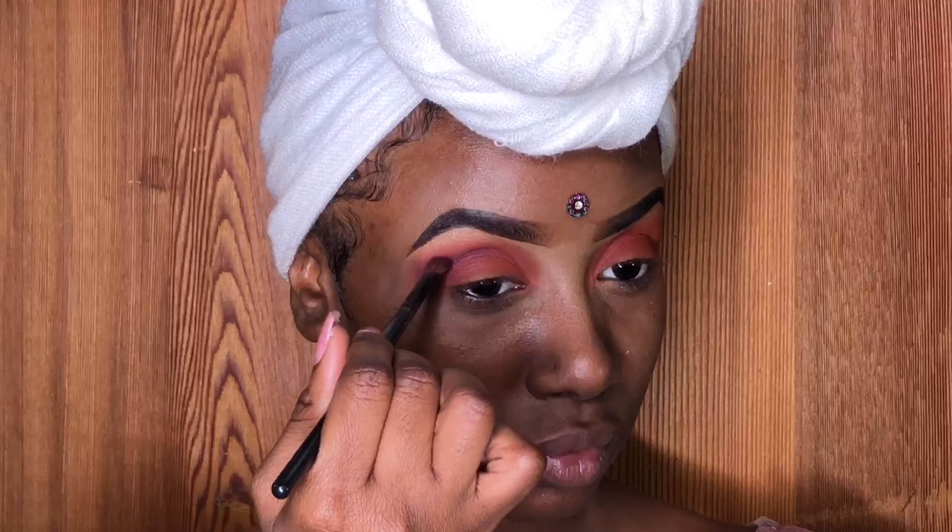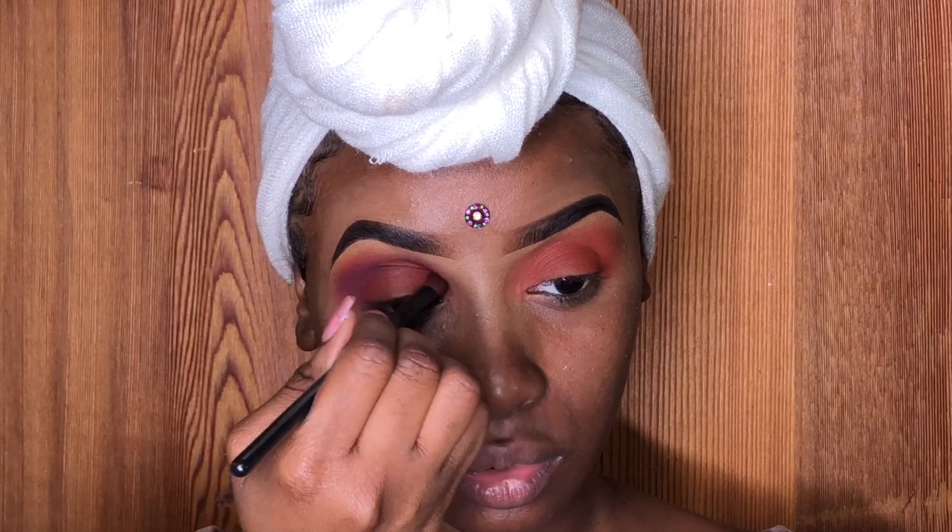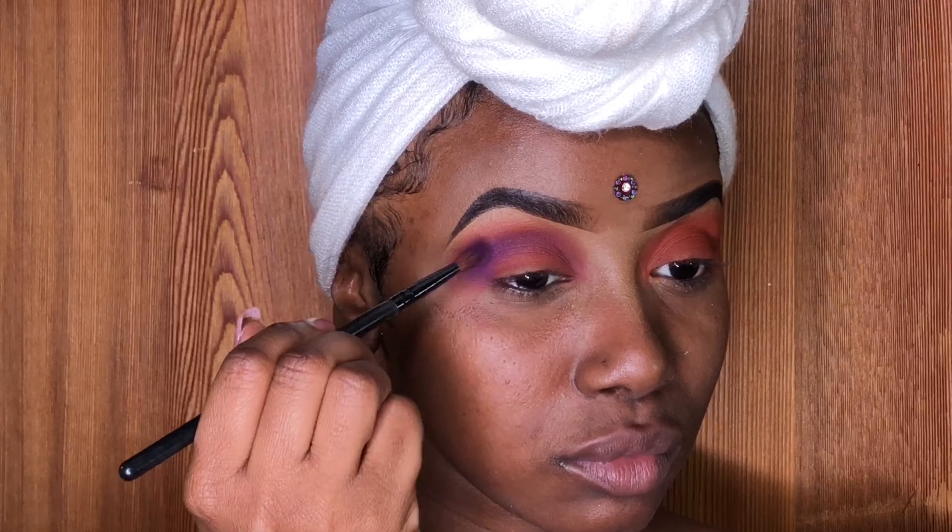This purple shade is from my Morphe 35B palette. It's not the darker purple, but the lighter purple.